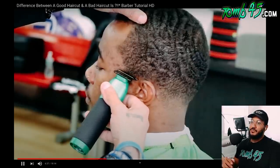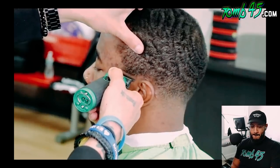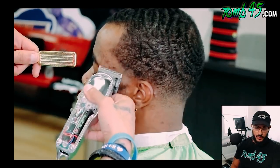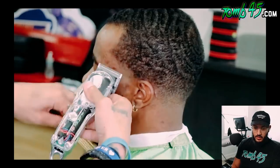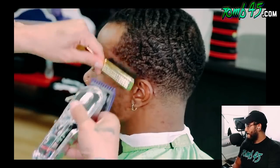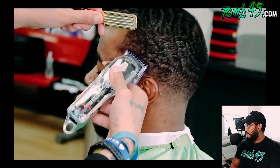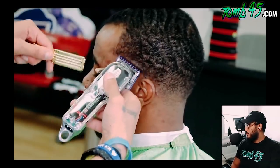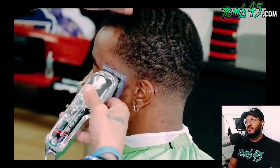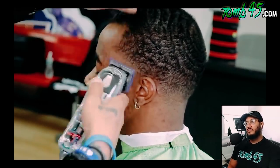Grabbing the trimmers, setting in the bald guideline, then debulking everything underneath that guideline. Then grabbing the clippers — same steps: no guard, all the way open. That guideline is blended out. Grabbing the zero guard all the way open and setting in the next guideline. Coming in with the zero guard all the way closed, flicking that guideline out.